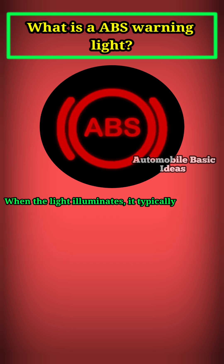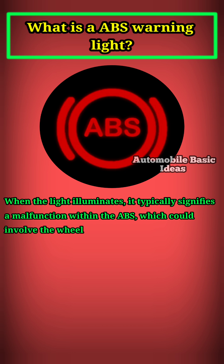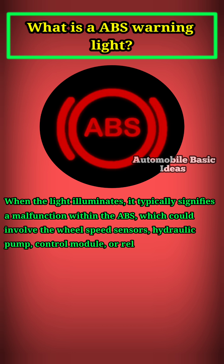When the light illuminates, it typically signifies a malfunction within the ABS, which could involve the wheel speed sensors, hydraulic pump, control module, or related wiring.